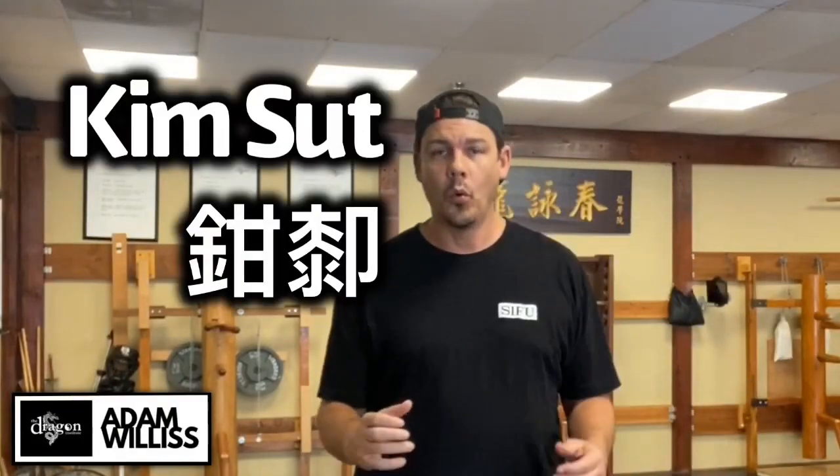Kimsut, or the action of bringing the knees together, directly translates as clamping knees. In this video, I'm going to tell you exactly what it is about, why it's important for your development, and how you can really make it a part of your Wing Chun in order to make your structure better, make your compactness better, and overall make your energy better and lead with the proper parts of the body.